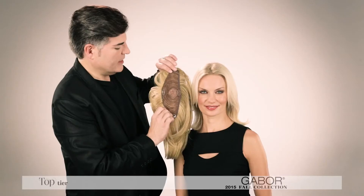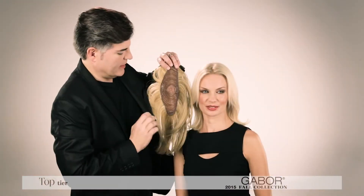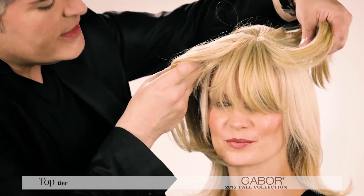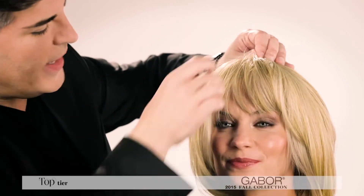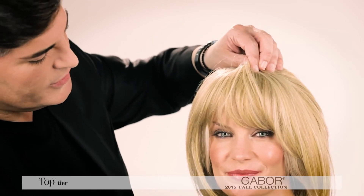To apply the piece, simply pop open all the pressure sensitive clips, then turn the piece over and determine where the fringe is. Place it over where your existing bangs are. The great thing about this piece is you can totally adjust the height — if you move it back you'll have a shorter fringe, and if you move it down you could have a longer fringe.